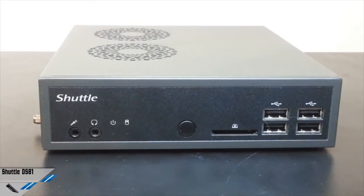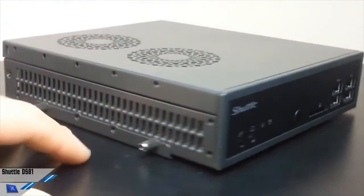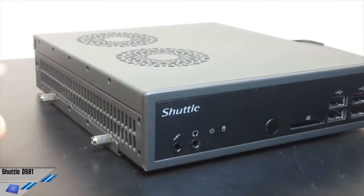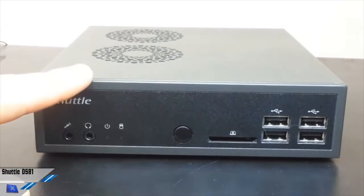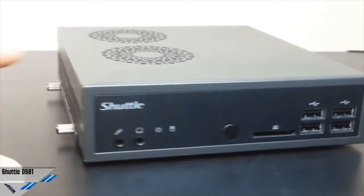Welcome to the ExtremeHardware.com YouTube channel. Today we are looking at the Shuttle DS81 Slim PC Bare Bones, which is a very compact unit. We have just published the complete review in our portal, so this is just a preview of the chassis and some interesting features of the product.